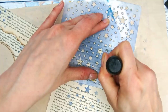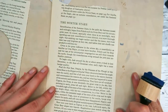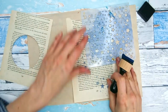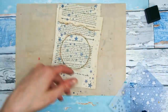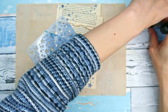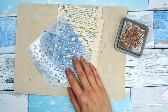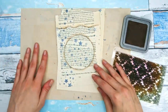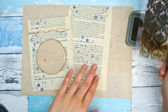You can see I also stenciled inside the window and on the top of my back book page, because these parts are going to be visible. I'm also going to decorate the back a little bit because, as I said, this is a floating pocket. But if you want your pocket to be stuck on the page, you don't have to decorate the back.